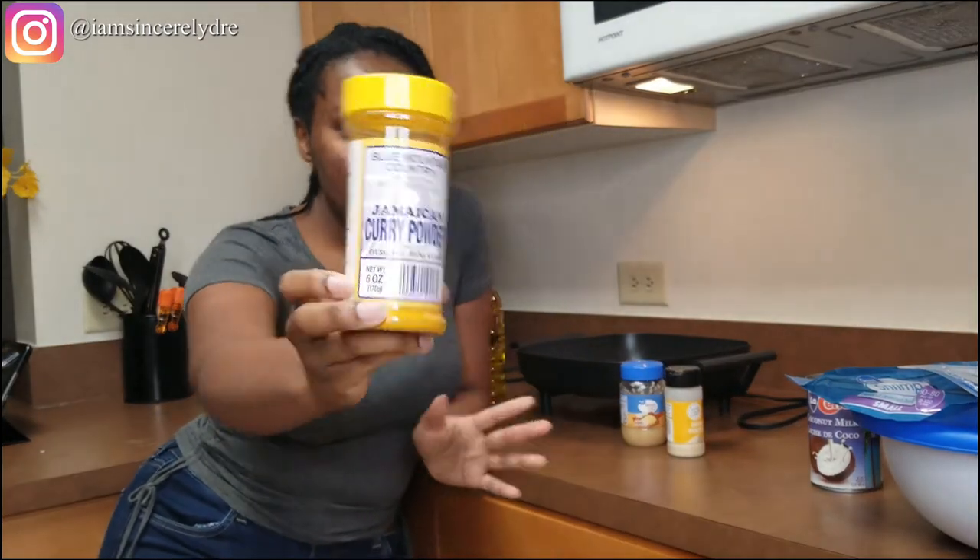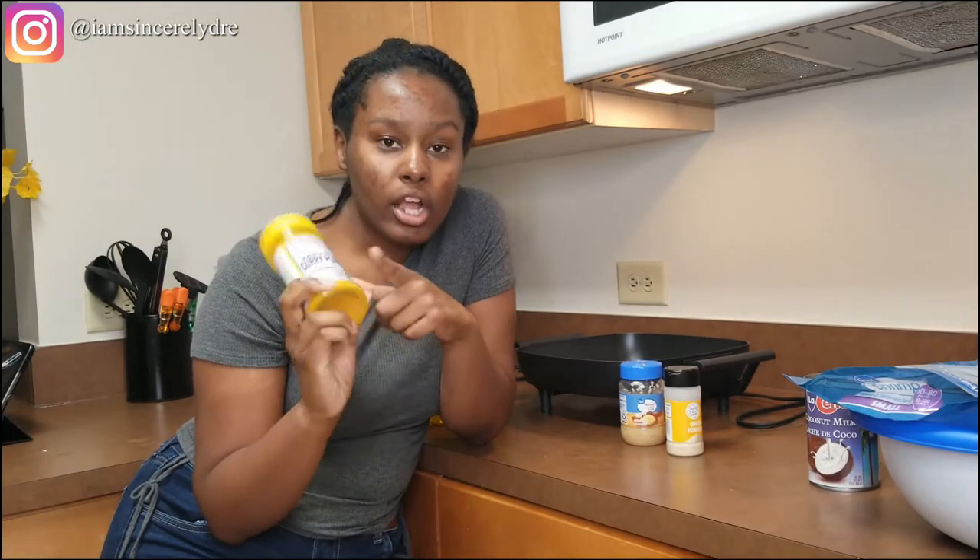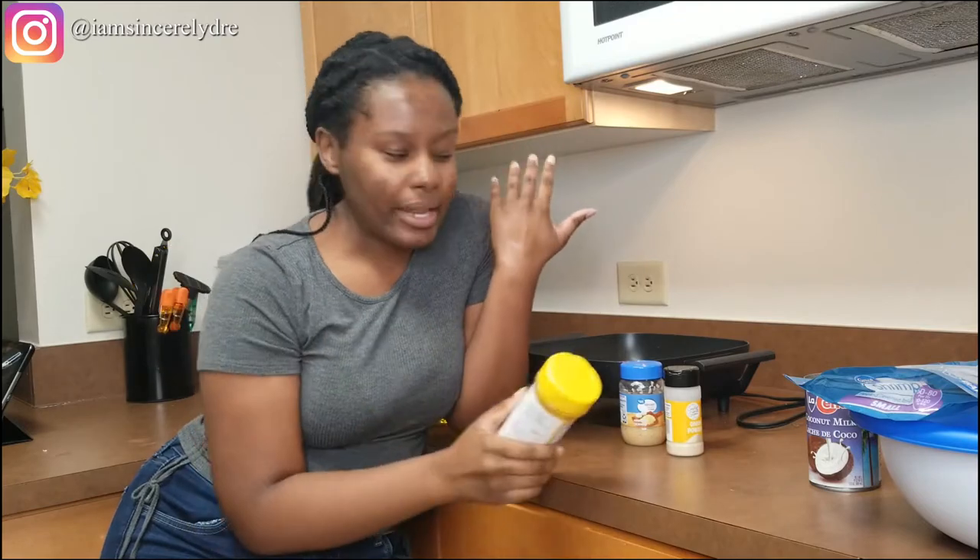Then, of course, you need your curry powder of your choosing. I am using the Blue Mountain curry powder, but you can use whichever one you want. This is just the one that was most convenient for me to get.